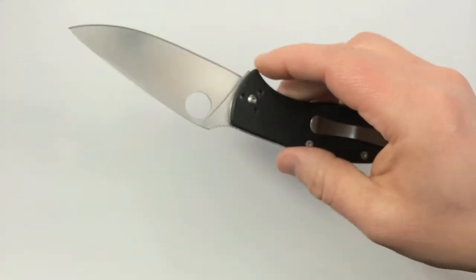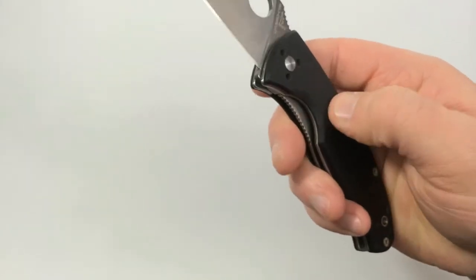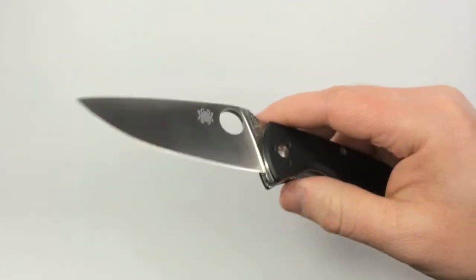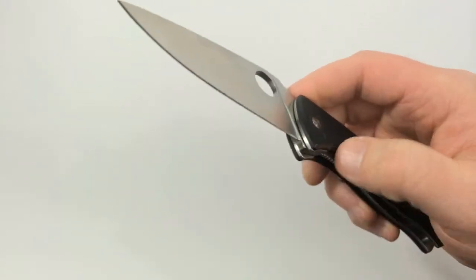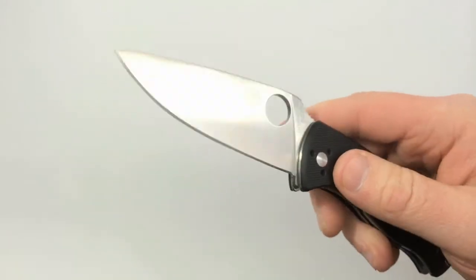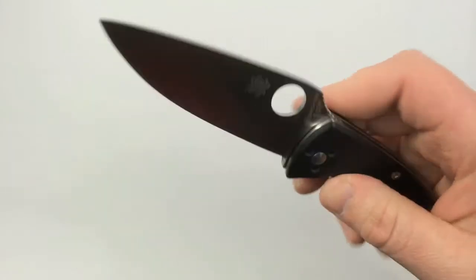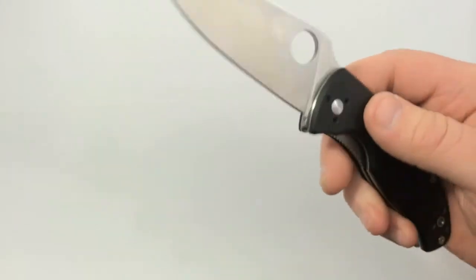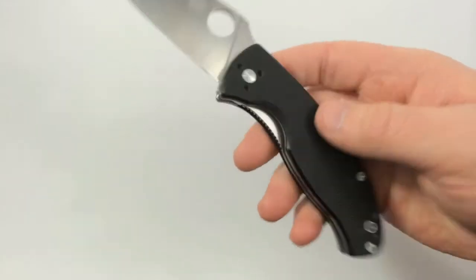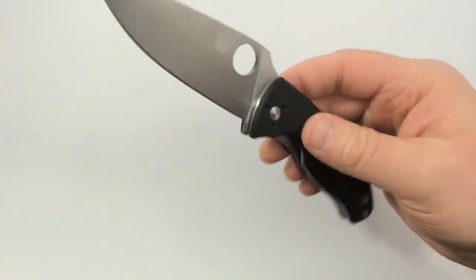As far as negatives with the Tenacious, there really aren't too many that I can mention. The G10 texture isn't quite as nice as some of the more expensive models. The steel doesn't hold its edge quite as well as some of the super steels. I've also heard that the steel can have corrosion issues if it's not looked after, but mine hasn't shown any signs of rust or corrosion at all, and I've had it for over four years now.